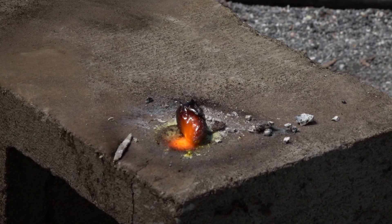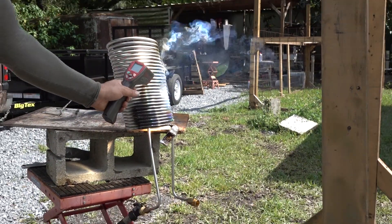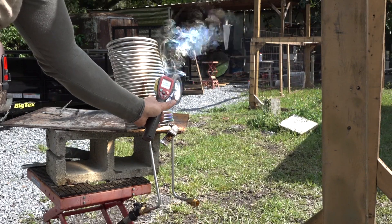Even though this Fresnel lens can easily melt rock and fuse steel screws together, the stainless steel tubing dissipates the heat throughout the coil, preventing it from being damaged, even when there is no water present.